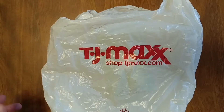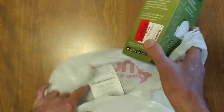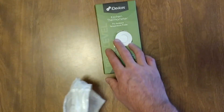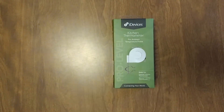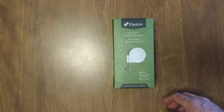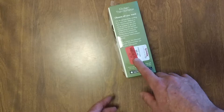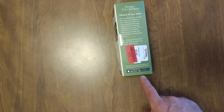I was at TJ Maxx today just walking around killing time and what did I find — an iDevices kitchen thermometer. You put this in your stove and it hooks up to your phone. Unbelievable. I didn't even know they made something like this. I cook all the time and I have no idea what my stove is at. I only paid eight bucks for it too.